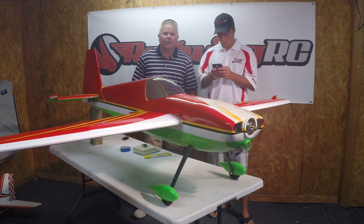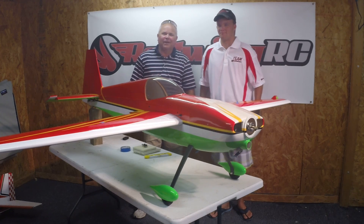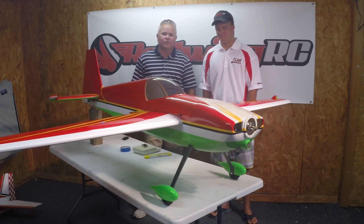Hello everyone. My name is Doug along with Team Red Wing RC pilot and my son Chris Nellie. And we've come to you to talk about lateral CG.